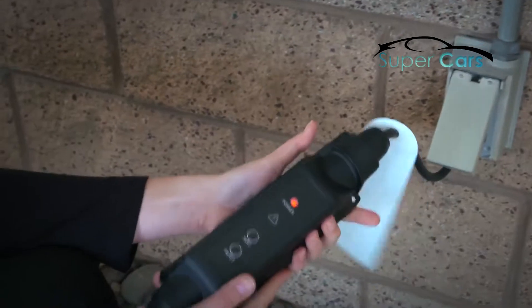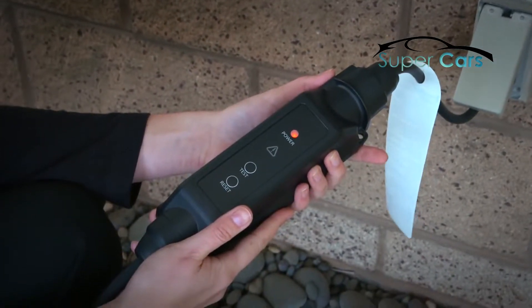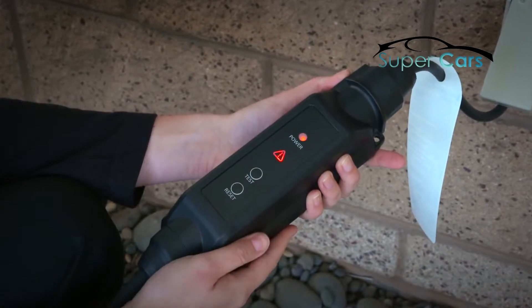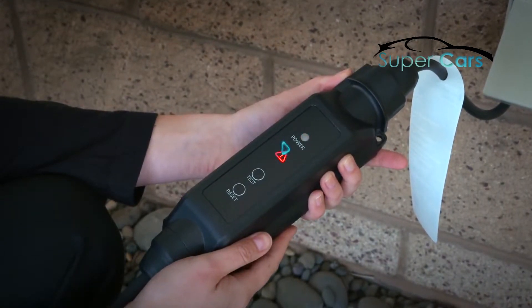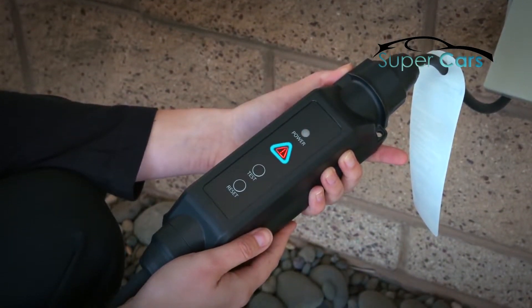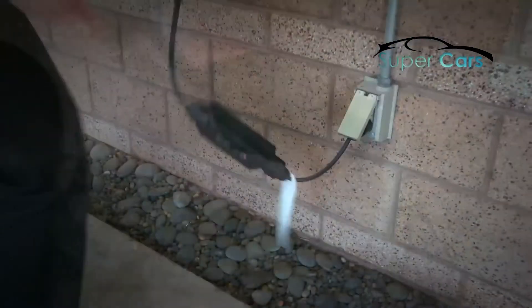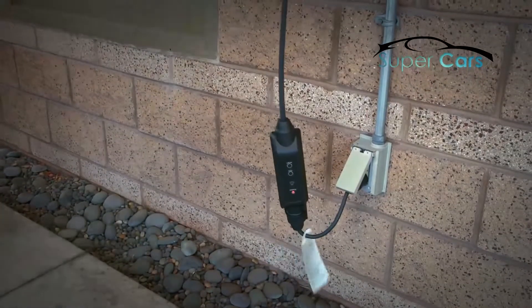The power indicator should light up. Press the test button to check the charging circuit interrupting device, or CCID. If the error icon lights, it's working as designed. Press the reset button and hang the box on a hook to minimize the strain on the plug.